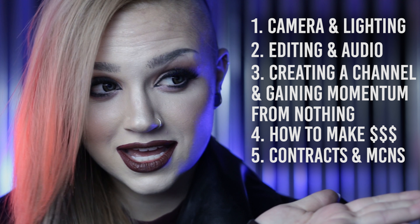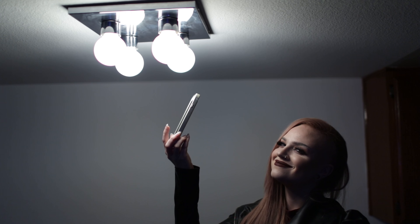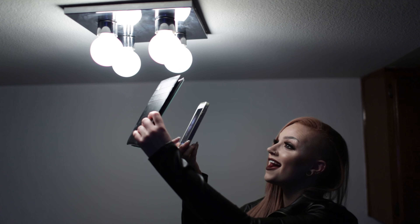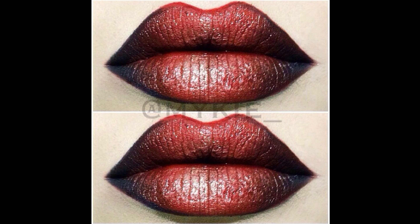So a lot of you are at different stages in your social media journey when you're asking me about cameras and lighting. Some of you guys want to know the most basic things you're going to need just to start from complete scratch. Some of you want to know a moderate affordable level. And some of you want to know what equipment you'll need to become a full-time YouTuber or Instagrammer. To tell you guys about those, I'm going to hand it over to VoiceOver Mikey so I can tell you while I show you, and this video won't be 30 minutes long.